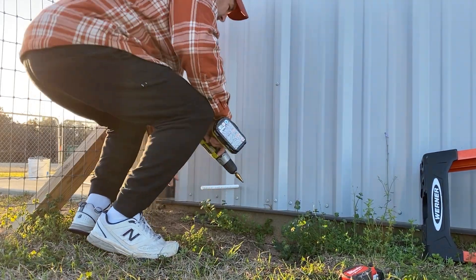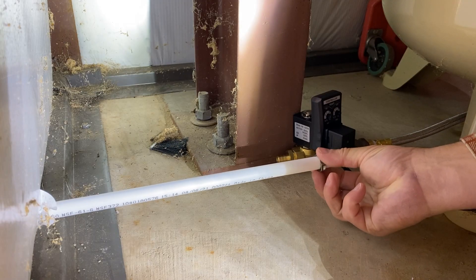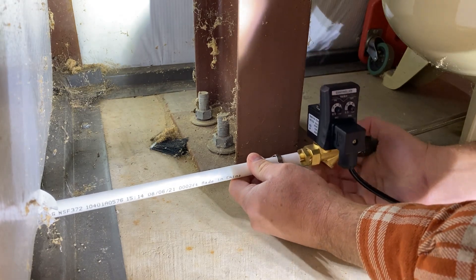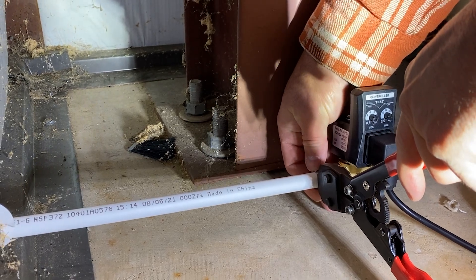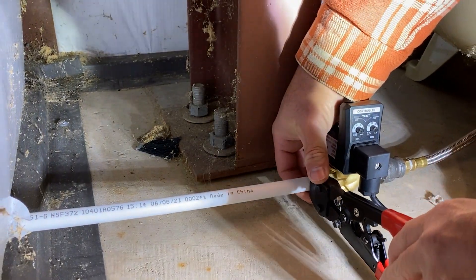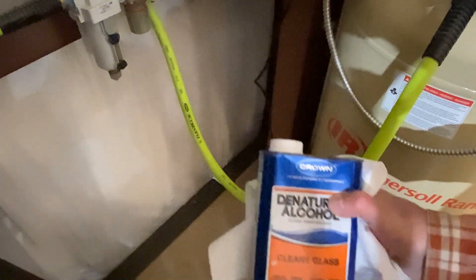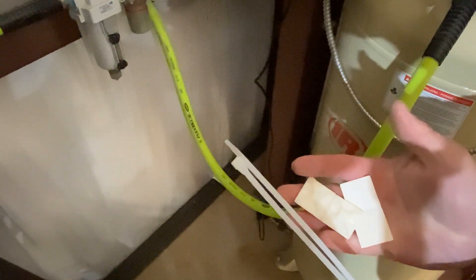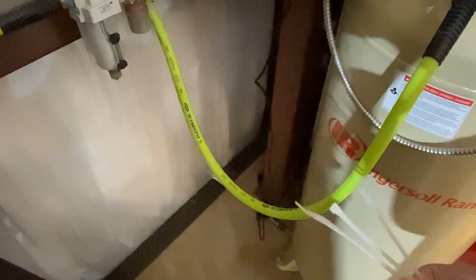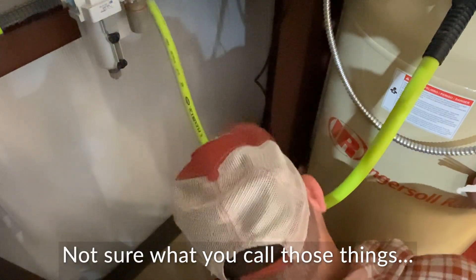I grabbed the piece of PEX to check the fit and needed to drill it just a little bit bigger. Perfect. Now let's go check out the inside — looks good to me. Now it's time to crimp the PEX onto the valve. I installed the crimp ring first and then installed the valve into the PEX. I used the PEX crimp tool to put a good crimp on the connection. I used denatured alcohol to clean the side of the compressor so that I could mount wire ties to hold the wire, cleaning it really well with a paper towel to ensure the wire tie adhesive would stick to the metal.